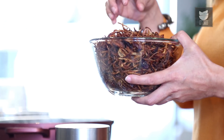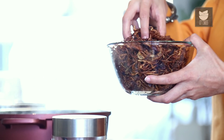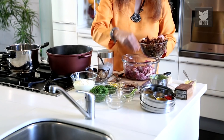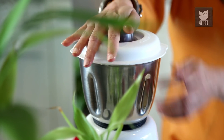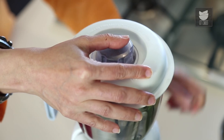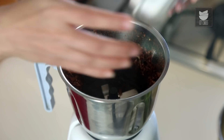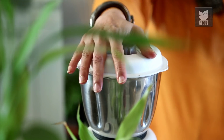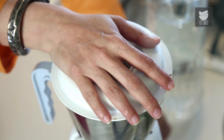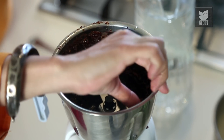Now these Onions, which I have taken about 7 of them, I have fried them nice and golden crisp. Now I have to make a paste of them. I'm going to leave a few of them just for garnish. You can add some water and grind to a fine paste. Our Onion paste is done — this is how fine it should be.